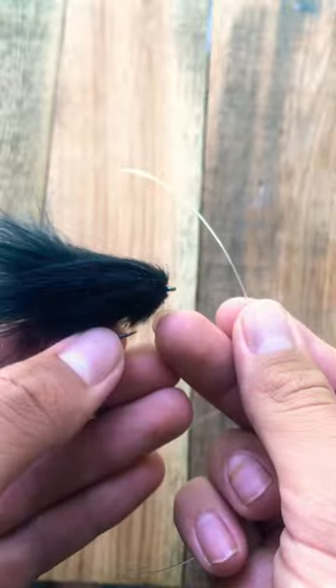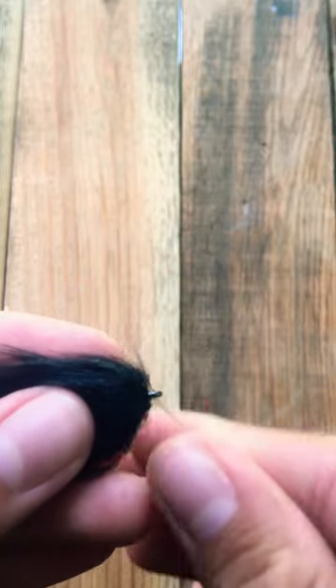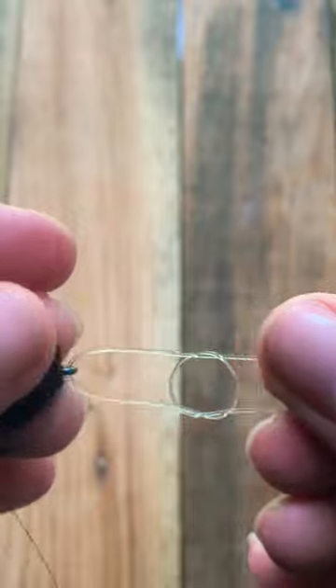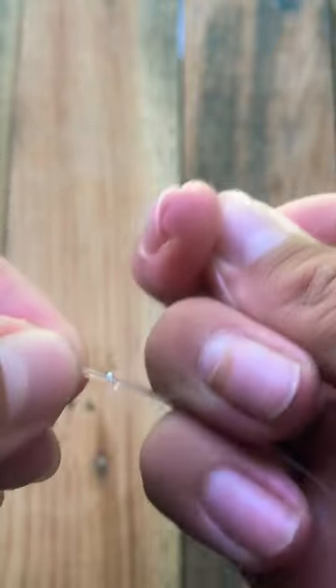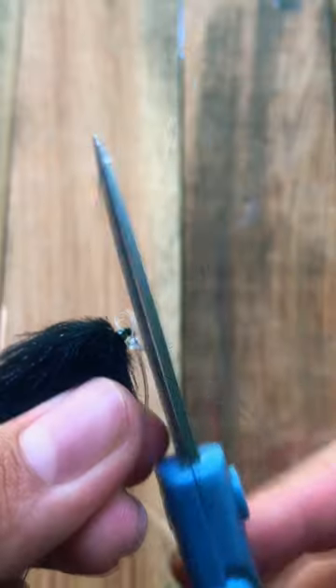To tie this knot, all you have to do is make one overhand knot, put the tag end through the eye of the hook, back through the overhand knot, cinch it down, and make one more overhand knot going over the line, cinch the tag end, then pull everything tight, trim it, and boom.